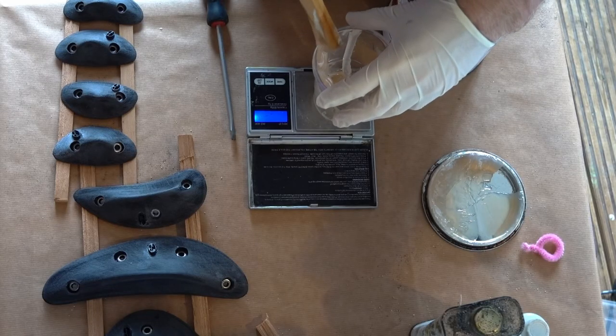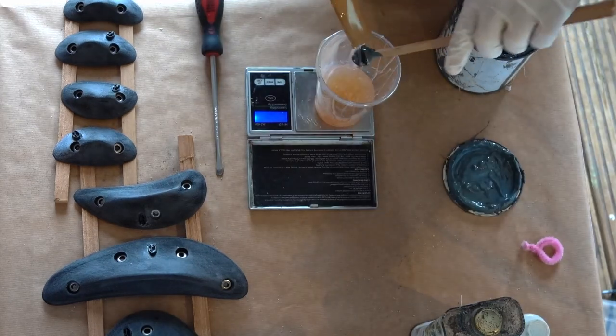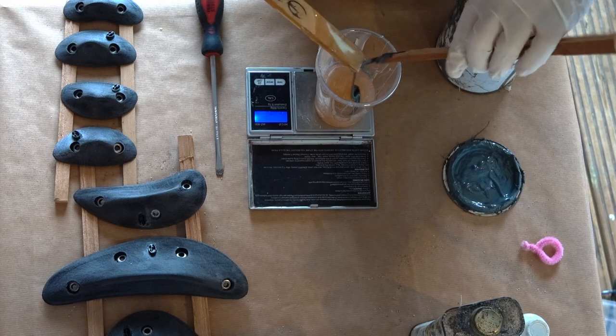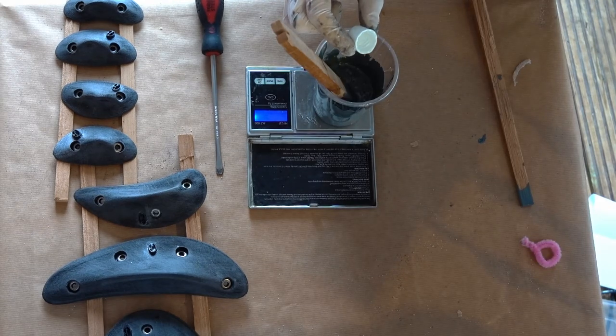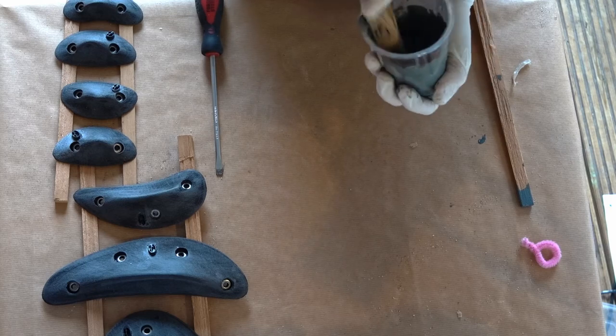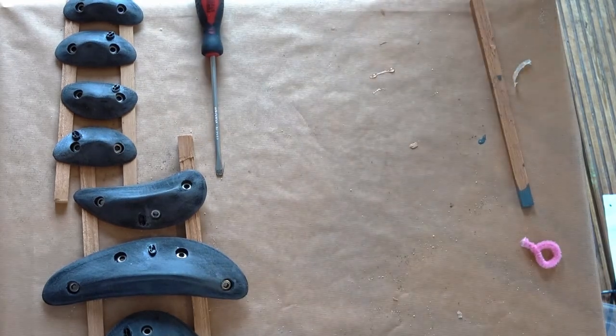Next it's time to mix the resin for the actual coating. I'm using a polyester gel coat, which is a polyester resin specially formulated to be used as a paint — it's very thick. I'm adding wax in styrene, which allows the gel coat to be used as a top coat, along with some grey pigment and a catalyst. You can get polyester pigments in any of the RAL colours pretty cheaply, which means you can match the colour to regular climbing holds without any issue.